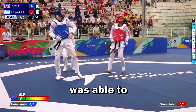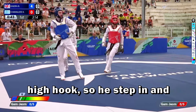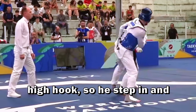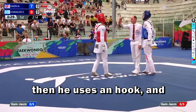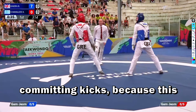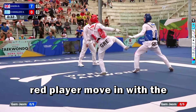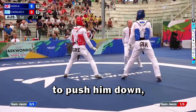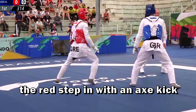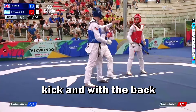Watch this action — the blue was able to score three points. That was a beautiful hook kick, an axe hook kick. He stepped in and then hook kicked, closing the distance and using an axe hook kick. This is the problem when you go in without committing kicks — this red player, moving with the side kick without trying to score, was able to push him down. The red stepped in with the next kick and the blue countered with a spinning kick and back kick.